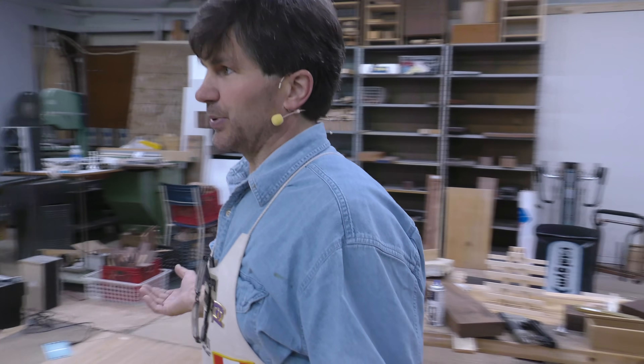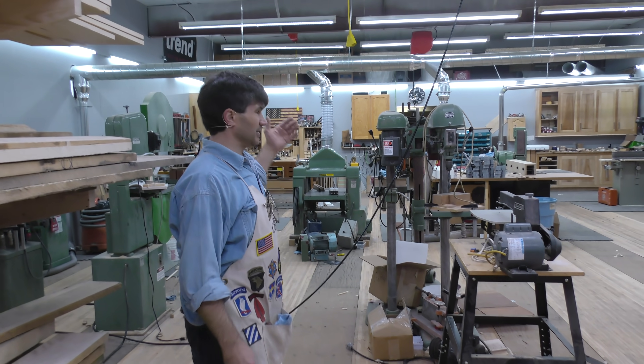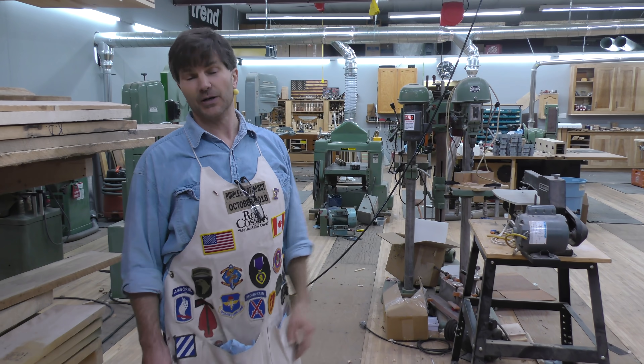So that's the new shop. We'll run another episode when we get a little closer to being completed, and then we'll also give you a tour when we get the teaching shop done and the showroom. Hope you enjoyed it.